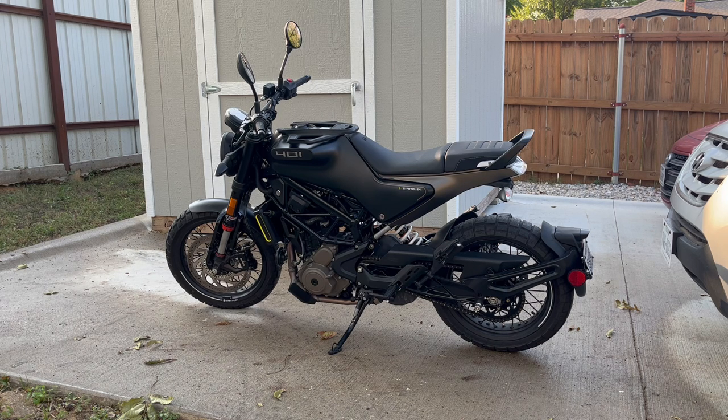You get a really a lot of bike for the money — adjustable suspension, you can turn the ABS off, it's got a quick shifter, it's got a 373cc engine. It's got a lot of pep, it's a really manageable bike, and as a first bike it's just a really fun bike.